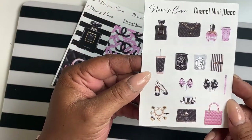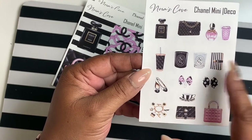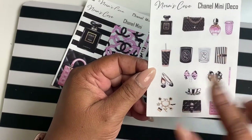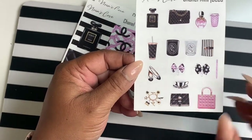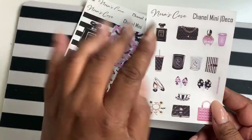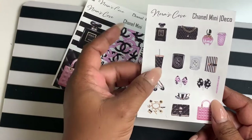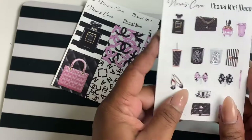On the deco sheet, the sticker kit includes candles, two planners, two bows, shoes, a charm bracelet, a purse, another purse, perfume, a coffee cup, a water tumbler, and another little decorative coffee cup.